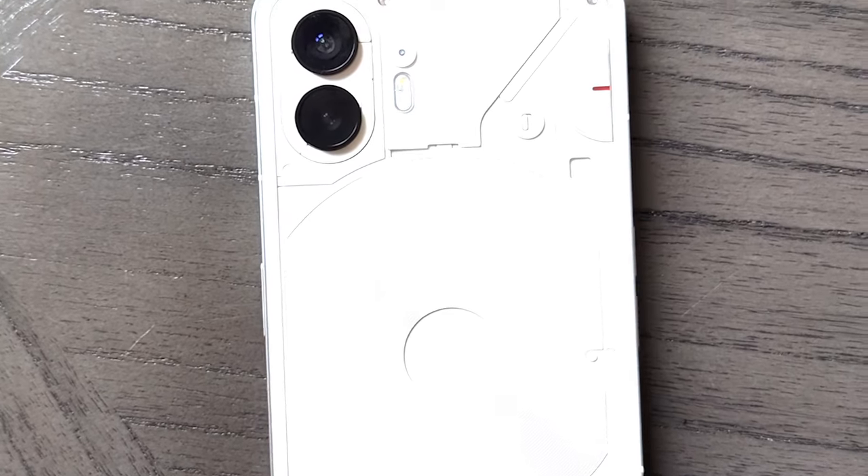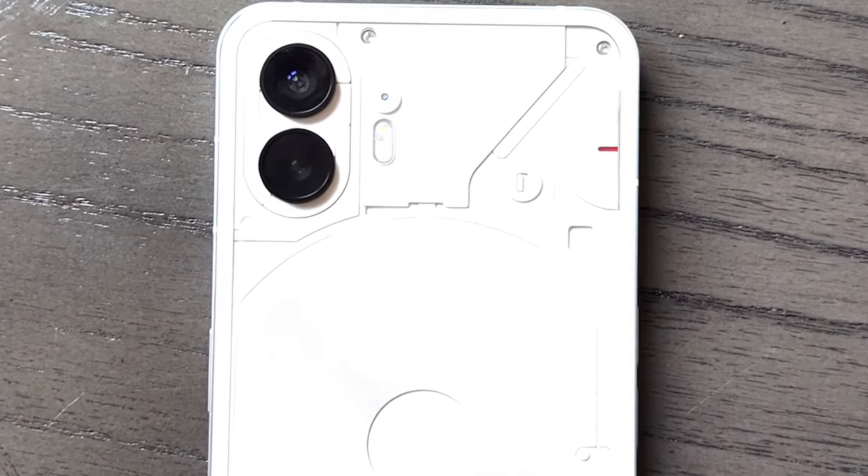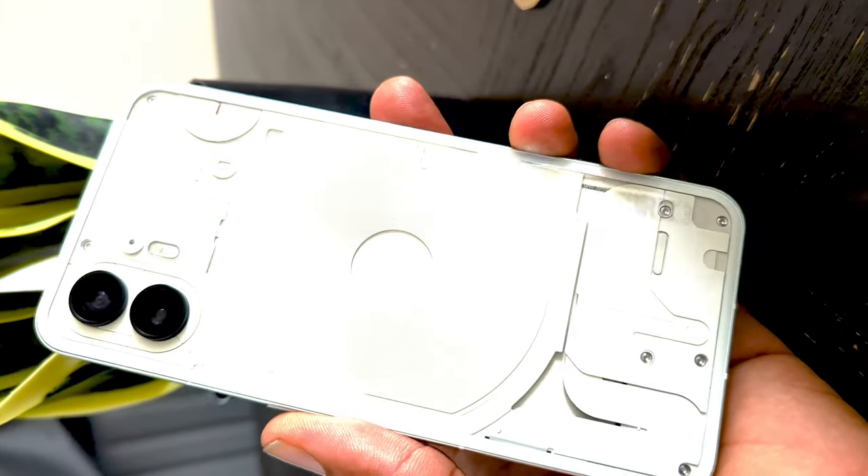A lot of that stuff is nice, but you can get most of it in a lot of mid-tier and high-end phones. Like I said, that's not what sets this phone apart. What sets it apart is the refinement on certain things — and let's be honest, it's pushing the glyph system, the lights at the back.